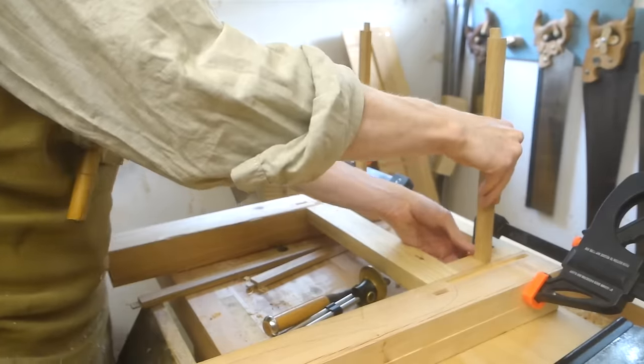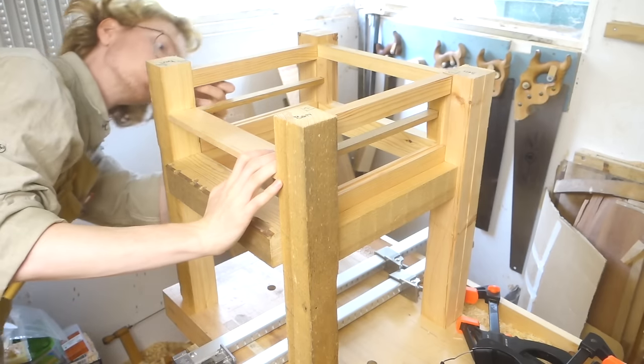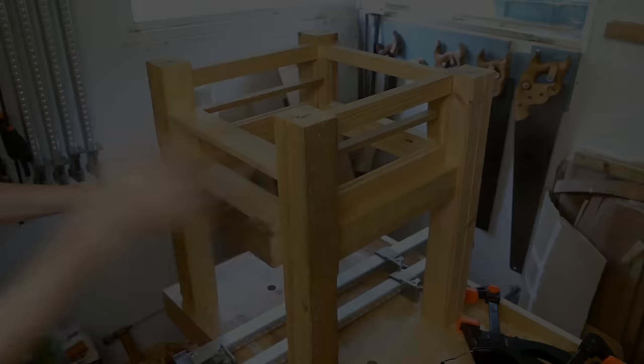And that is the last of the joinery, so here I decided to do a dry fit of everything, to see that it all lines up the way it should — and it did — so I could move on to sawing some shape into all these blocks.